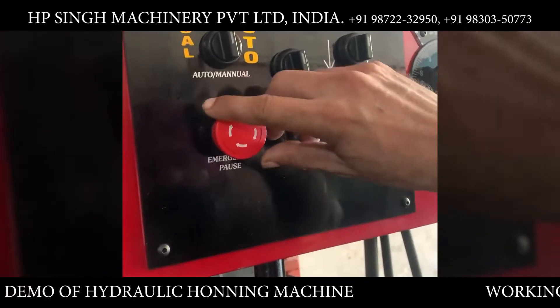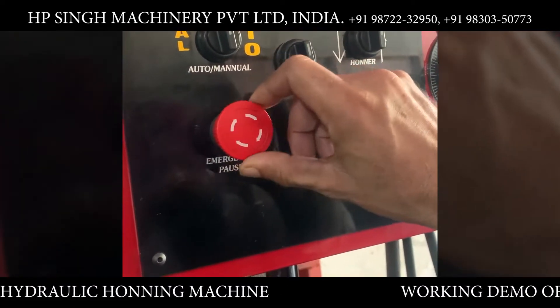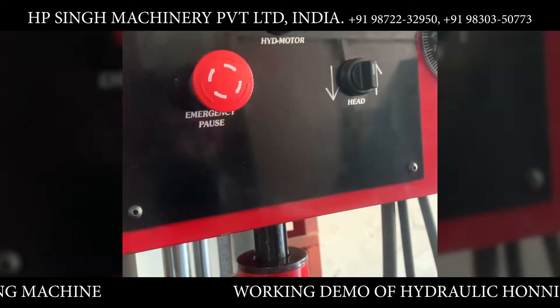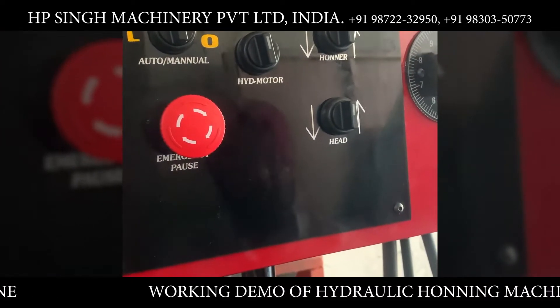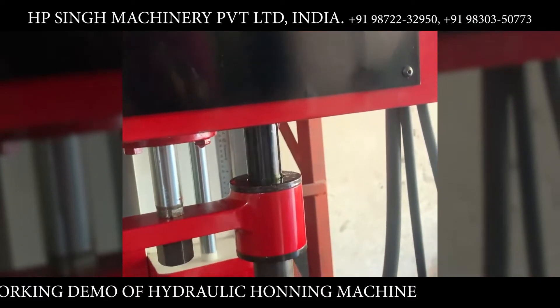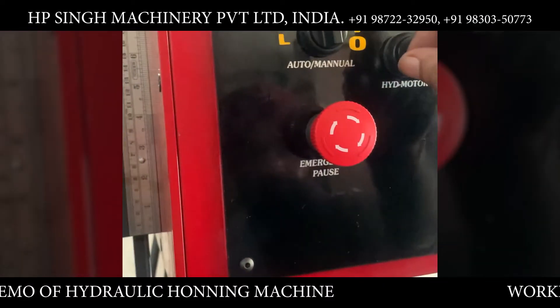First we disengage the emergency pause, machine on, hydraulic spindle on, auto mode.